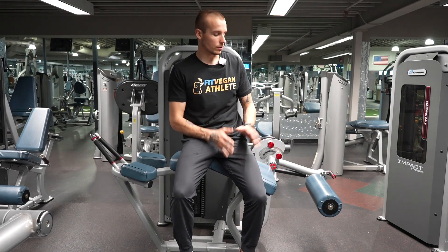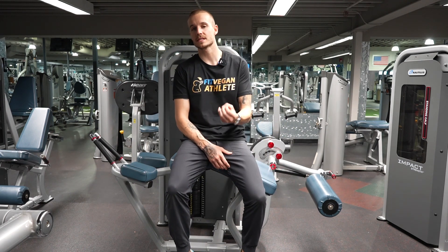Here's how to do a leg curl. Most gyms will have a lying leg curl machine, and some will have a seated leg curl machine. The seated leg curl is the same thing as a leg extension.